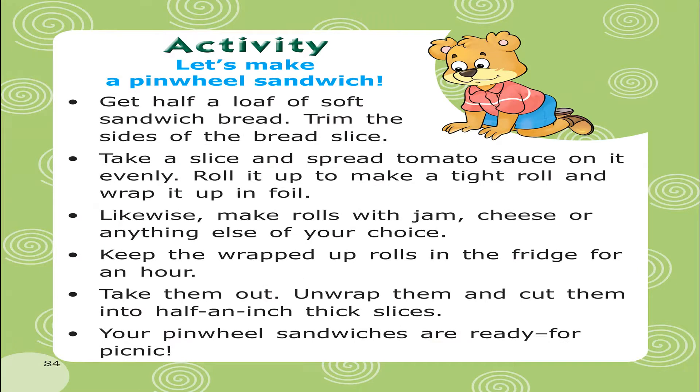Activity: Let's make a pinwheel sandwich. Get half a loaf of soft sandwich bread. Trim the sides of the bread slice. Take a slice and spread tomato sauce on it evenly. Roll it up and make a tight roll and wrap it up in foil.